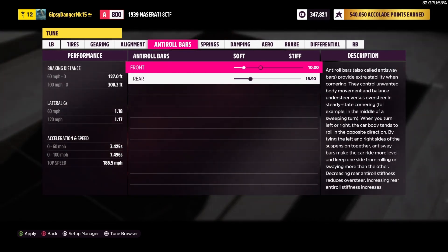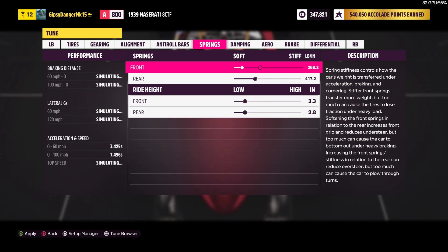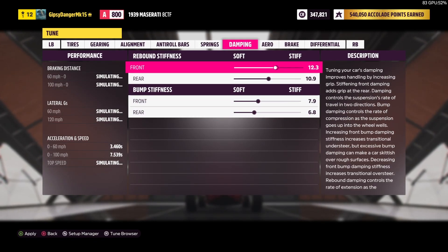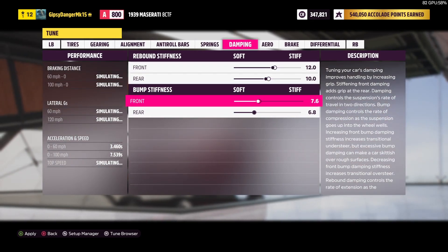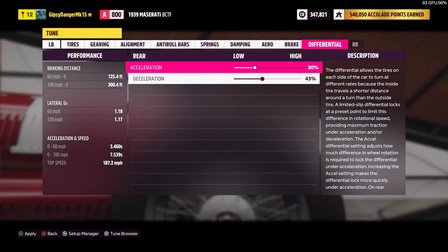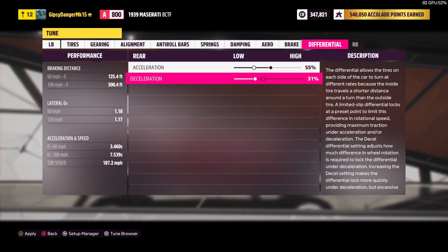We're going to soften this, and then soften this just a hair. Same thing with the springs — soften, soften. Not too much on the rear, and then slammed. For damping, we're going to drop this guy to 12, leave this at 10, and then put these at half of that — 6 and 5. Aero we can't do anything with, sadly — that would help a decent bit. Then we're going to add some lockup to the differential: 55% and then this one will be 25%.